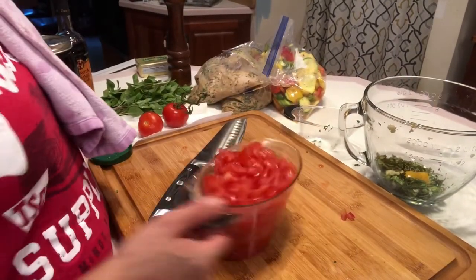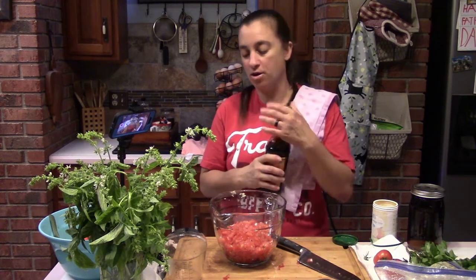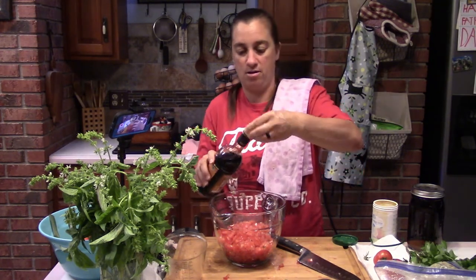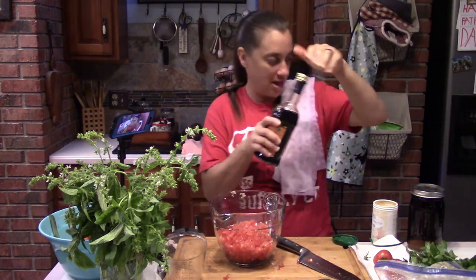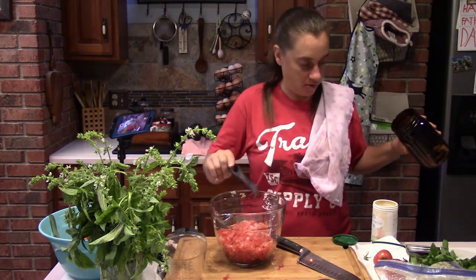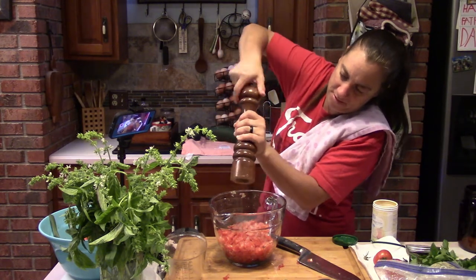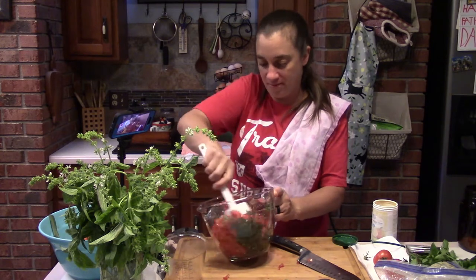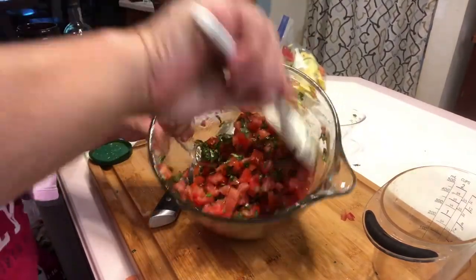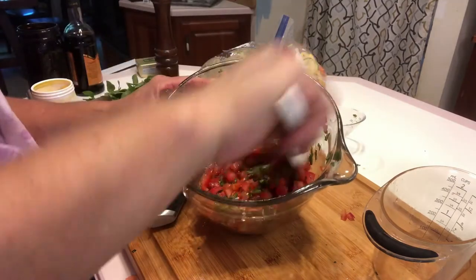Add the tomatoes to the bowl with everything else. Now add a half teaspoon of balsamic vinegar — just a splash. Then a half teaspoon of salt, about two pinches. Finally, a quarter teaspoon of pepper — a couple good grinds. Stir it all together. The orange juice concentrate has melted in beautifully. It looks absolutely delicious and smells incredible. This salsa keeps in the fridge for a good three to four days.